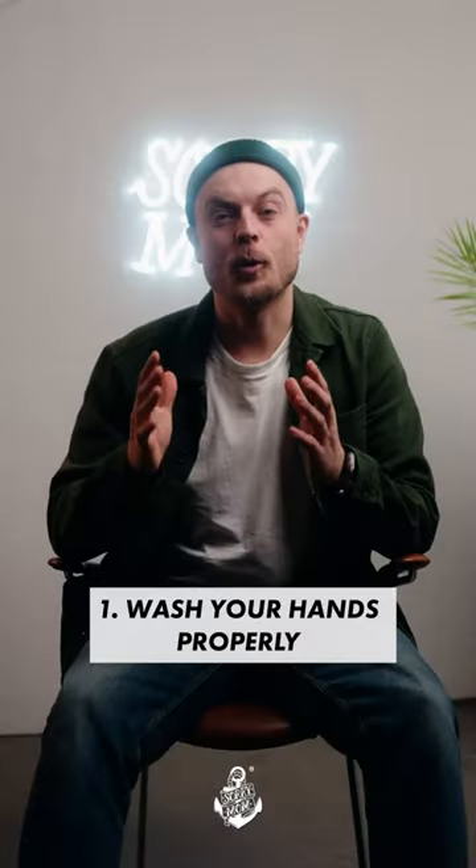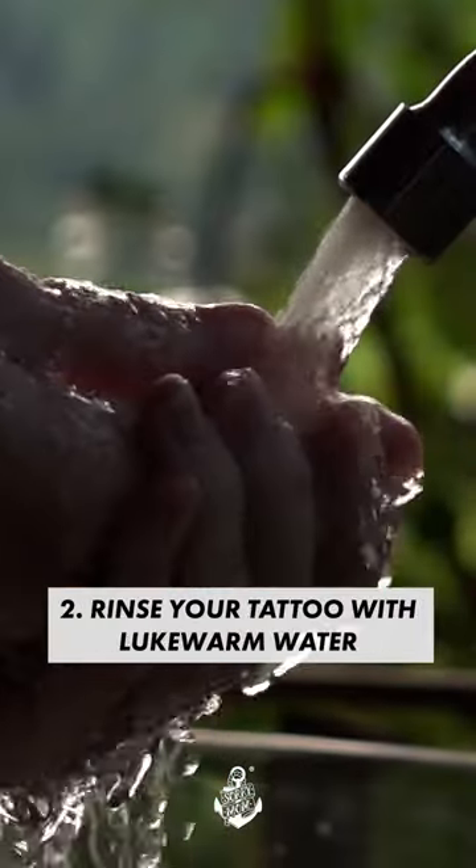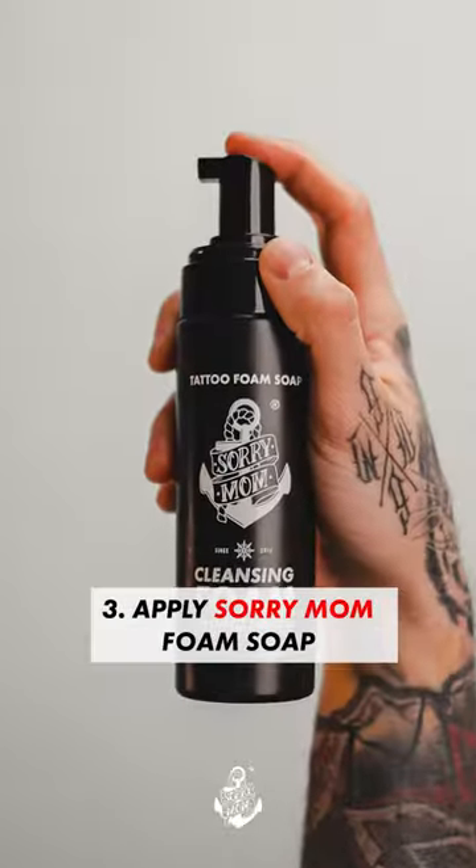Six steps on how to clean your tattoo. First, wash your hands properly. Rinse your tattoo with lukewarm water. Apply Soromol Foam Soap.